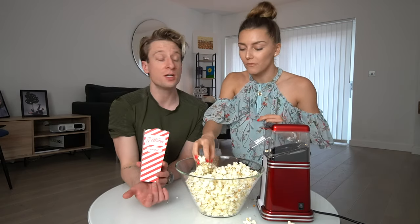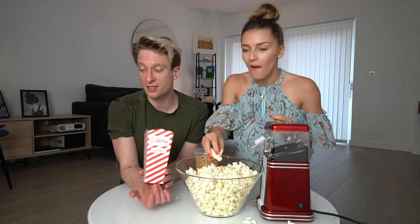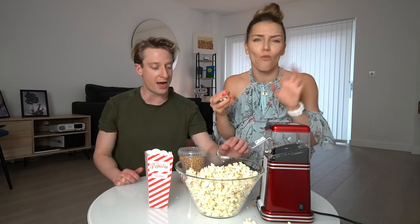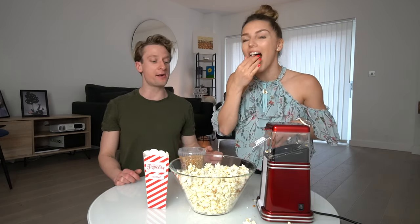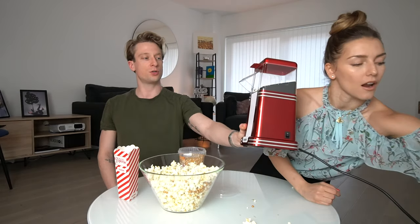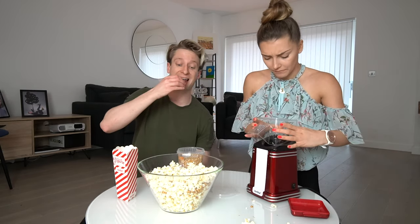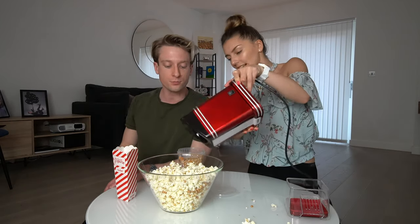So guys, is it worth it? I think yes. Is it really worth it? I think so — just be careful because it gets crazy. So yeah, you can expect this. It's gonna explode all over your kitchen. No, it's not that bad. But you saw that the popcorn was like everywhere. It's amazing actually, I'm so happy. Yeah, it's really good. And you don't need oil — that's amazing. Yeah, so they are healthy.